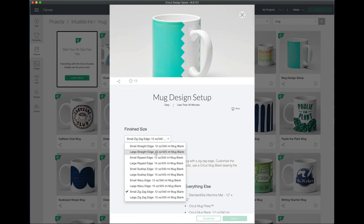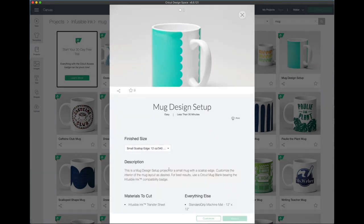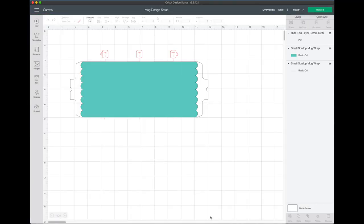There are currently two Cricut mug sizes — the small 12-ounce and the large 15-ounce. You'll want to make sure you select your correct mug size. For this project I'm going to use the small scallop edge, so I've got that selected and now I'm going to click Customize.